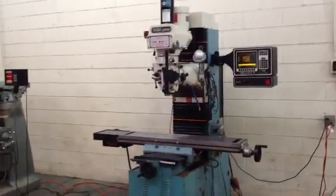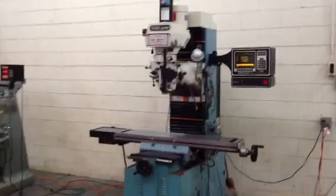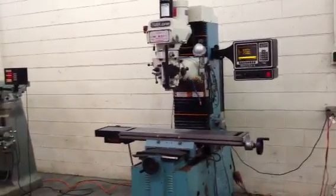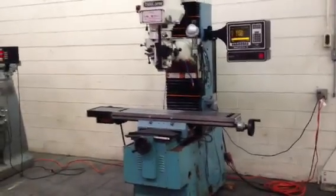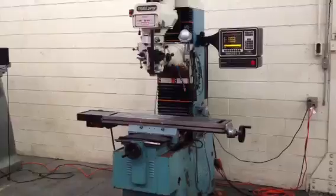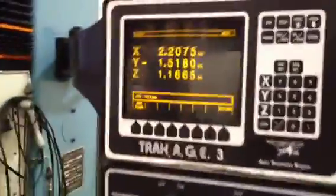This is a Southwestern Industries Proto-Track 3-axis CNC bed mill, model DPM, serial number 99-4864. It's new in 1999. It has a Southwestern Industries AGE-3 control, which is an auto-geometry engine, 3-axis, and in manual mode it's a digital readout.